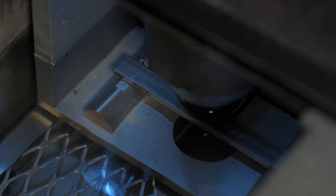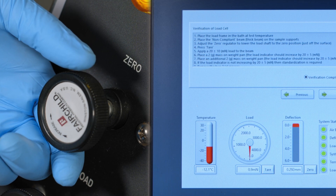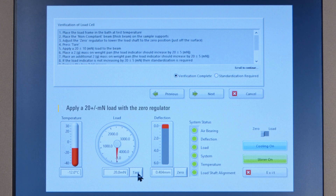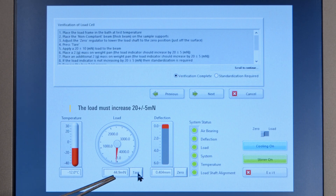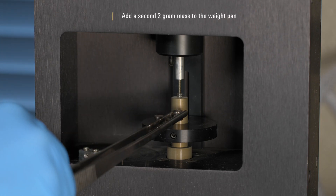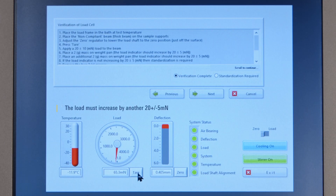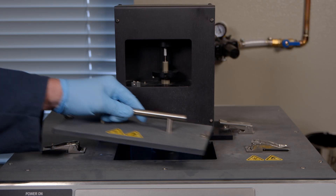Verify the contact load. Place the thick steel beam on the supports. Use the zero regulator to place the load nose just off of the surface of the beam and tear the readout. Apply a 20 plus or minus 10 mN load with the zero regulator. Add a 2 gram mass to the weight pan; the load must increase 20 plus or minus 5 mN. Add a second 2 gram mass to the weight pan; the load must increase by another 20 plus or minus 5 mN. Remove the 2 gram masses and thick steel beam.